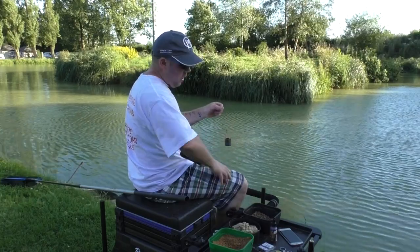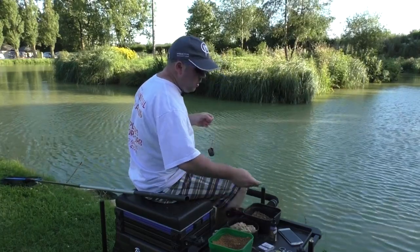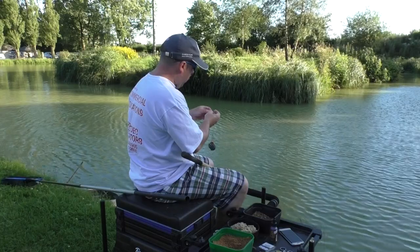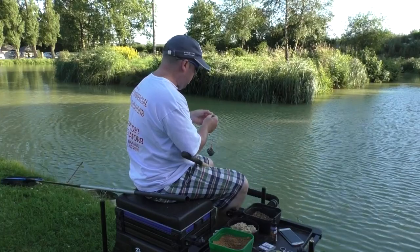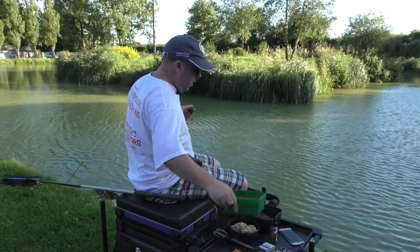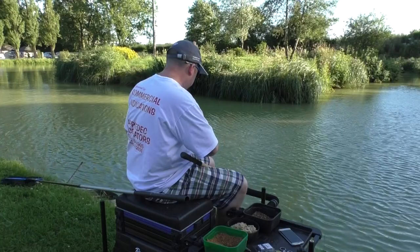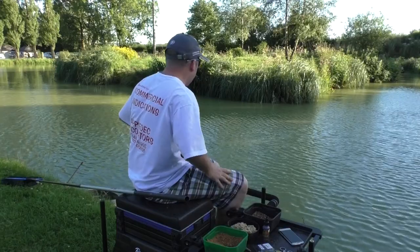We've got a size 14 hook on there and two 6lb liners because it's a short hook link - perfect for this type of fishing. Just hooking on that paste: bury your hook and then just gently pull it through with the tip out the other side, then pack the feeder. The weight is in the feeder - it's in the bait. Put a tiny little drop of that spicy sausage on there.